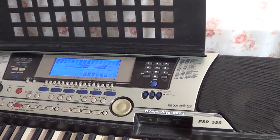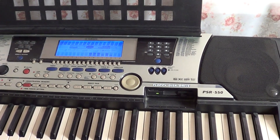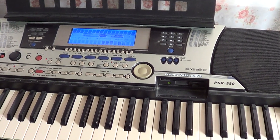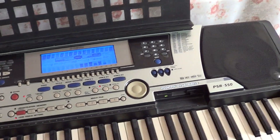Вот у меня была Yamaha PSR-S500 — она более новая, там уже разъём под флешку. Но на PSR-550 есть некоторые интересные функции, которых нету на S500.